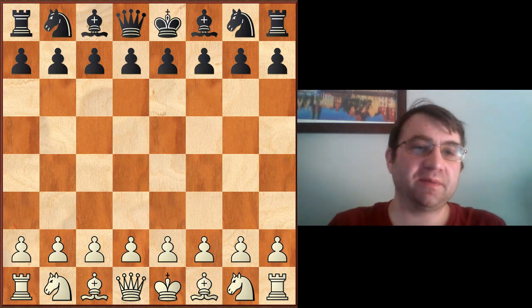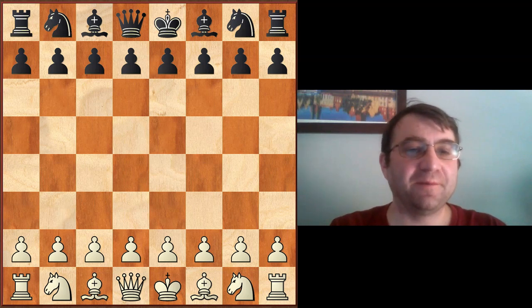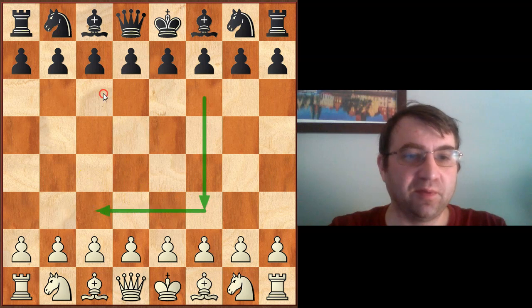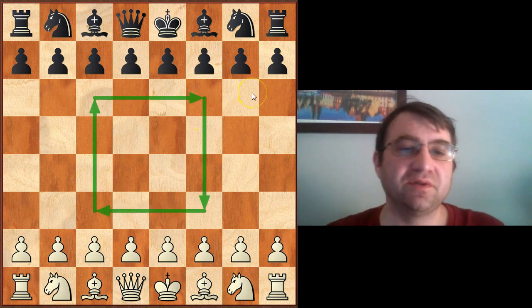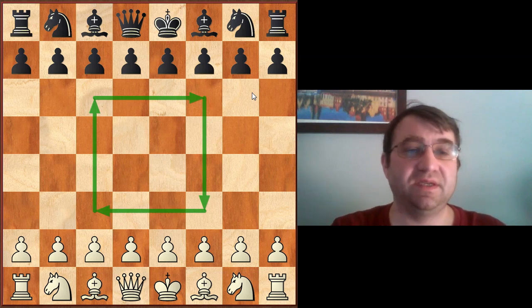Hello, YouTube. Today I'm going to be talking about a concept that you probably thought you already knew a lot about. I'm going to be talking about the center — the middle of the board — but really what I want to do is give you a master level understanding of what the center of the board really is in chess.